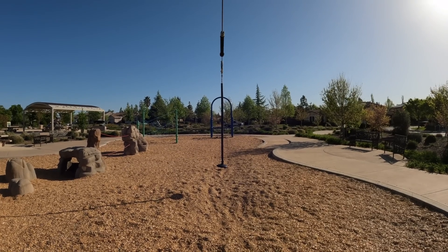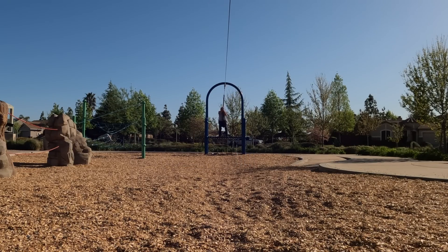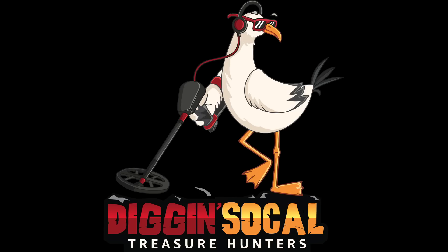The temptation is too great. Hello and welcome to Dig in SoCal. This is hunt number three and my final hunt for the Sacramento area. I'm going to hit as many of these little neighborhood pocket parks as I can find before it gets too hot this morning. Hopefully we get something good.